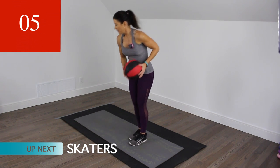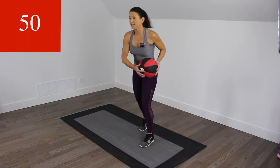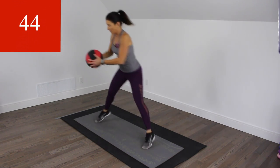We're going to hop or jump from side to side with a little bit of a rotation. Let's go.